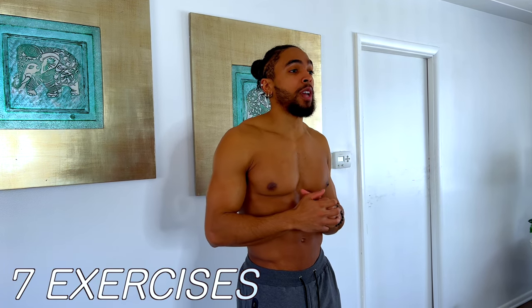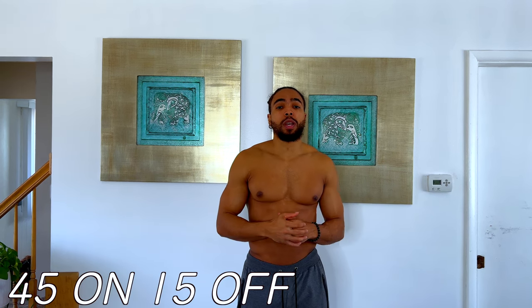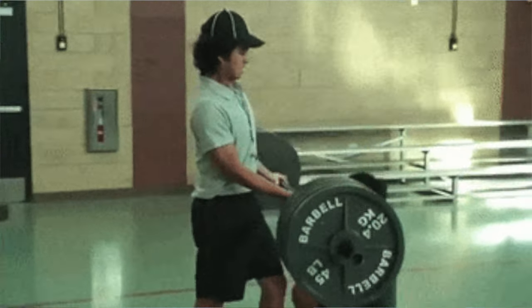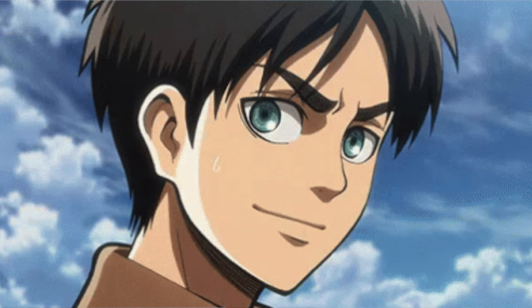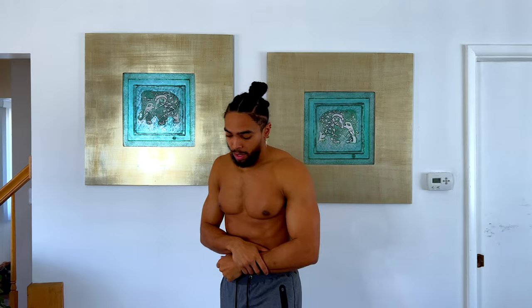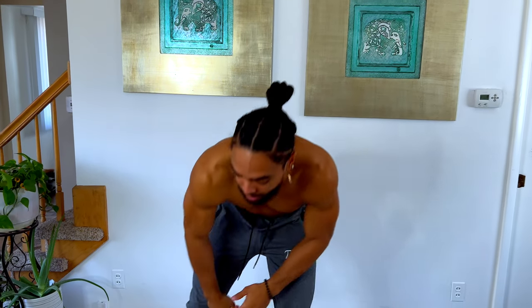For today's shoulder workout we're going to be doing a total of seven different exercises with the usual time frame: 45 seconds on and 15 off. As far as dumbbell weight requirements, remember you don't need access to heavy weights to really get a good workout in — light to moderate weight is all you need. With all of that, BP squad, let's go ahead and get ready to start.